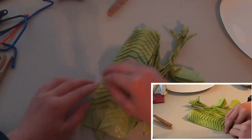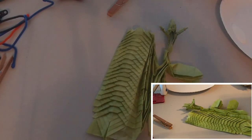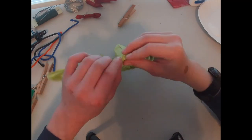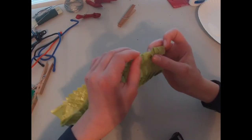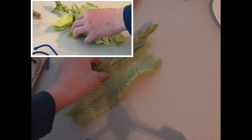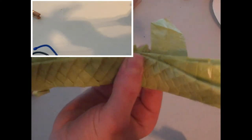Now just continue that all the way down, all of these, and you should have what I have after the time lapse. Now we should have all of our dorsal spines done like that. When the model wraps around like this, the dorsal spines are going to be barely showing, so make sure that you have this part covered up.